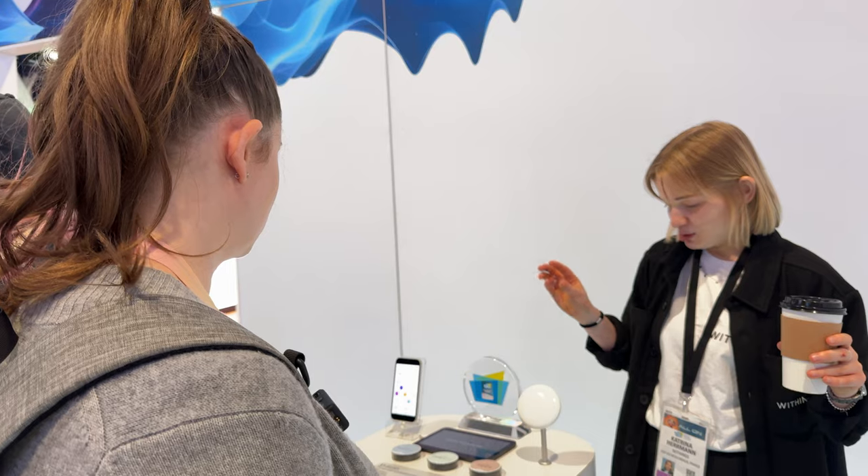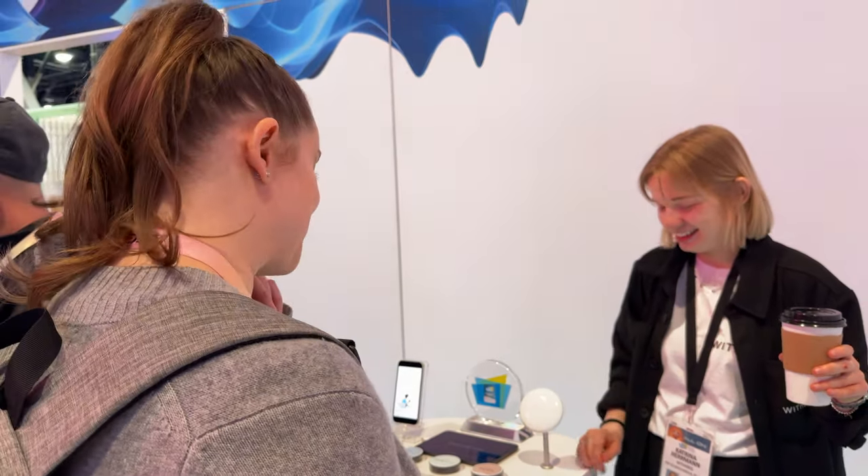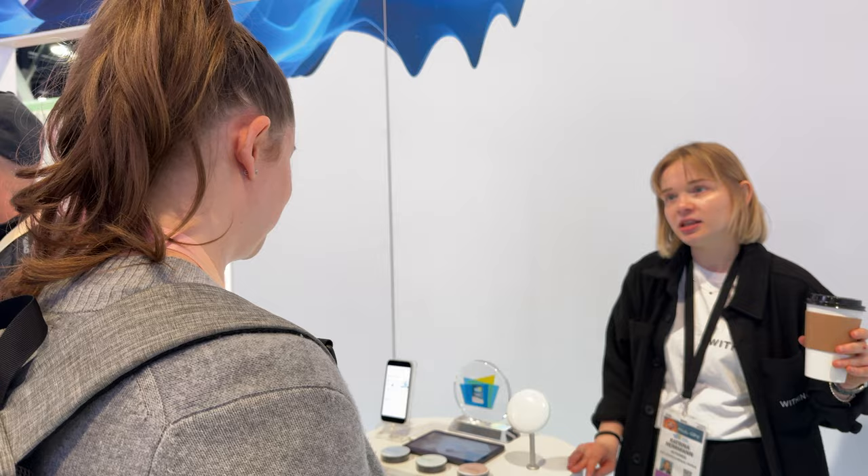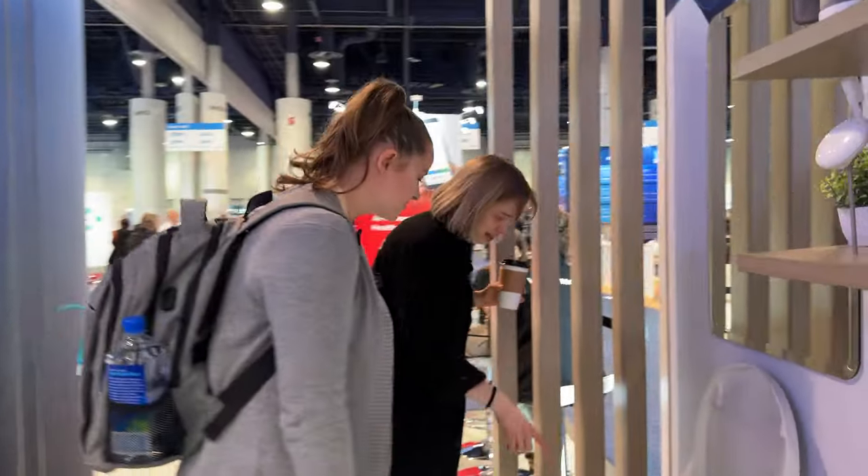U-Scan is not yet on the market — it's pending FDA clearance and going through that process right now. On our site, we only launch products that have CE or FDA clearance, which is important so consumers feel confident that the products are accurate. That's part of our brand value.